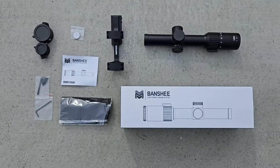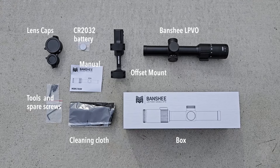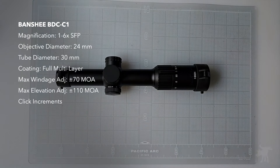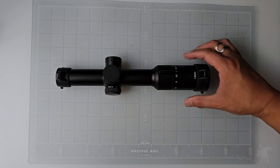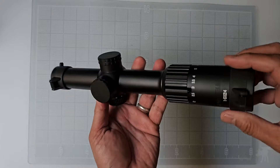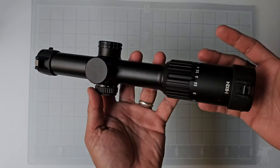Rather than doing an unboxing, let's just show you what you get in the box. The Banshee's package includes flip-up lens caps and a pretty nice offset mount. This is the new Monstrum Banshee 1-6x24, and this is their new fiber optic LPVO with a BDC-C1 reticle — that's what makes this new. But otherwise, it looks pretty much identical to all the other models of Banshee.